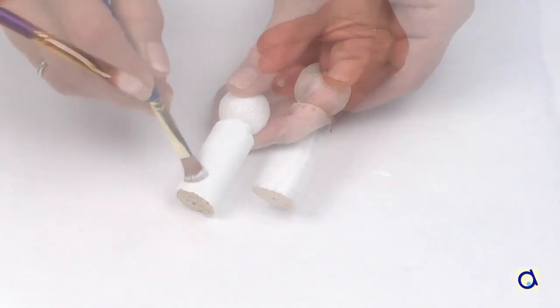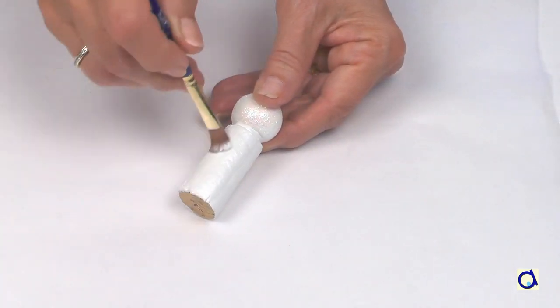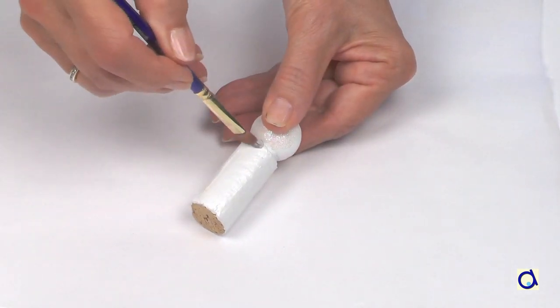When the white paint is dry, add a layer of white iridescent paint. Let dry.